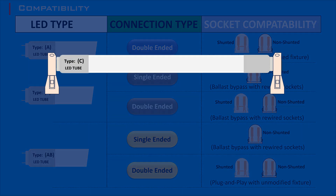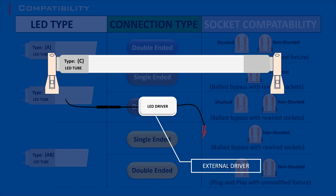Type C LED tubes use an external driver to power the LEDs. The driver is separate from the tube and handles the power conversion directly to it. However, the tombstone required for this is based on manufacturer specification.